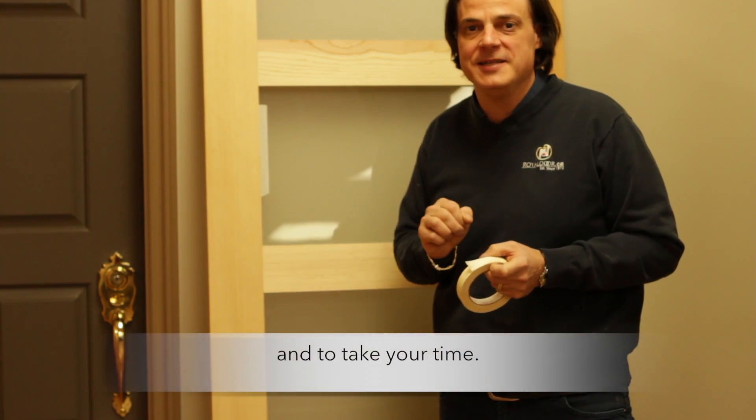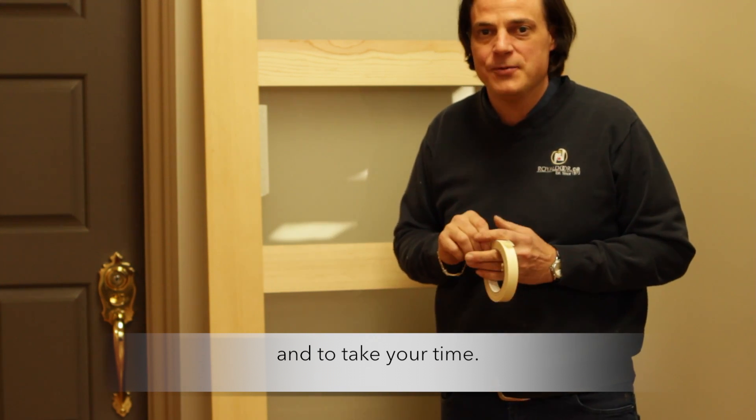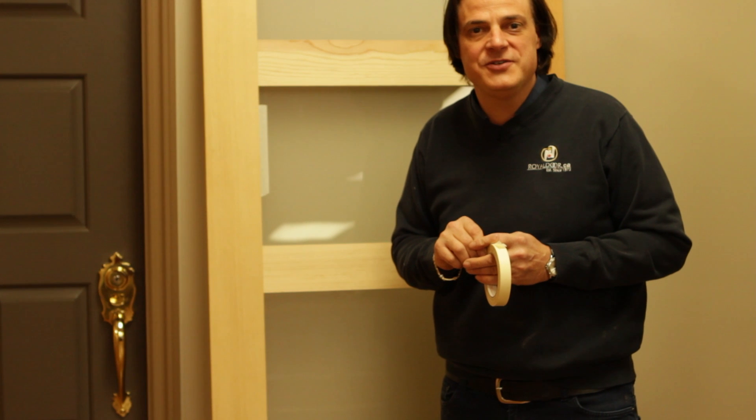Sometimes it's a matter of patience when painting the door. You only have to paint it once, so just take your time and paint it properly. Thank you for watching and have a wonderful day.